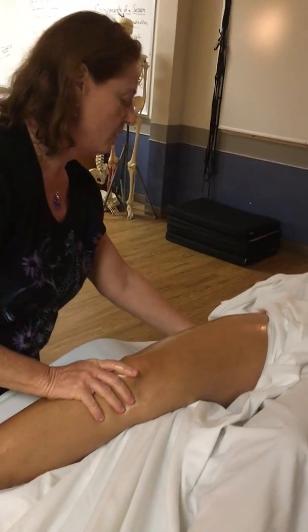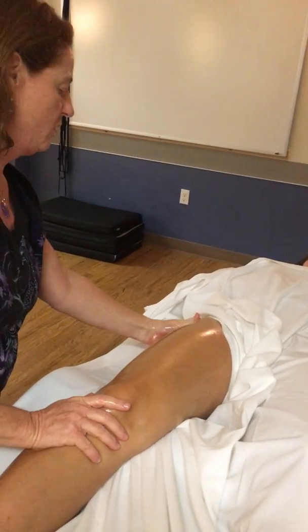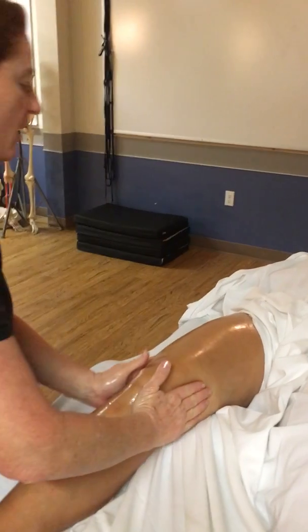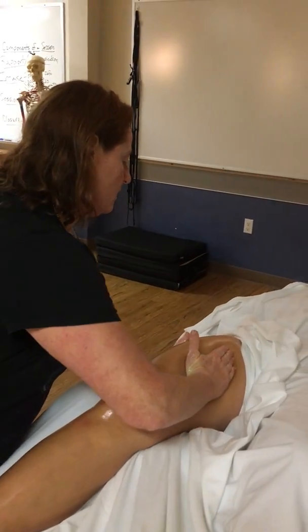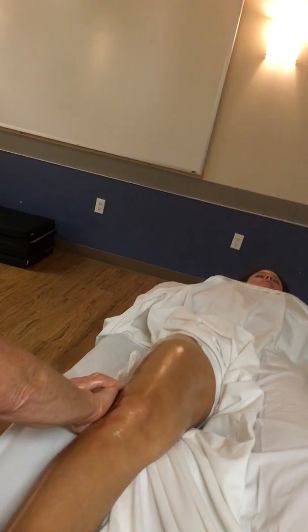Iron the iliotibial track. This can be done with the palm of the hand or soft fist. And then stripping the thighs, squeezing the sides, coming to a point, then crooking the fingers and coming down the iliotibial track.